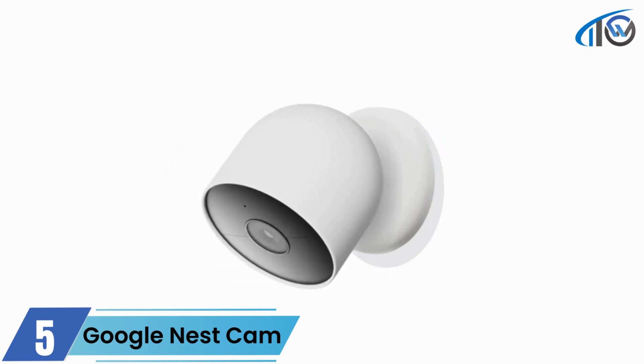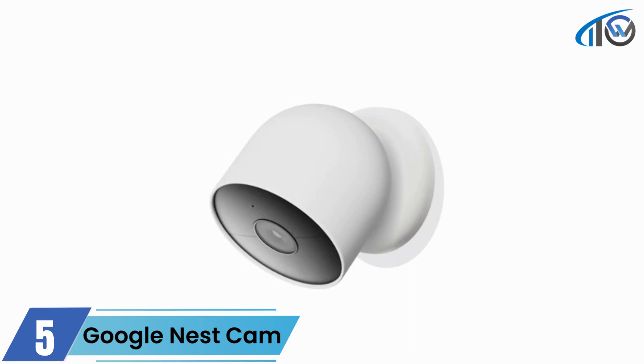Now attach the camera to the magnetic mount. Align the camera so the status light is positioned at the top and the speaker is at the bottom.